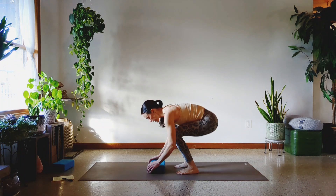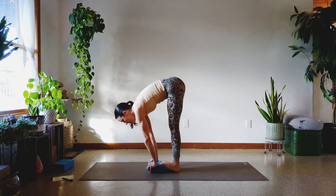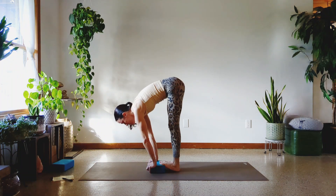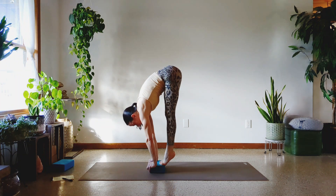Take a breath. Let's go at it. Hands down. One, two, three, four, five, six, seven, eight, nine, and ten.